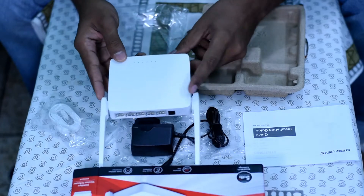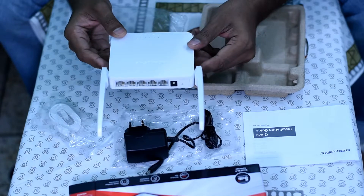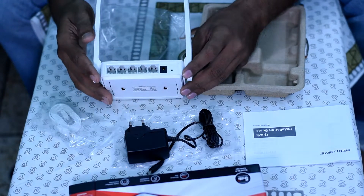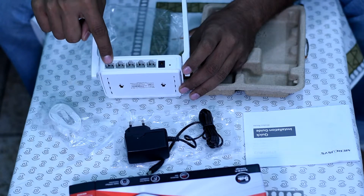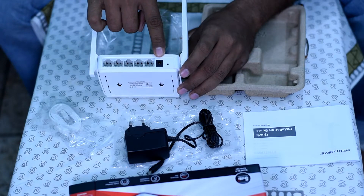There is a system indication button, LAN ports 1 through 4, and an internet button. There is also a 3D indication button. On the back, you can find the main WAN port and the LAN ports, a reset button, and a power option.